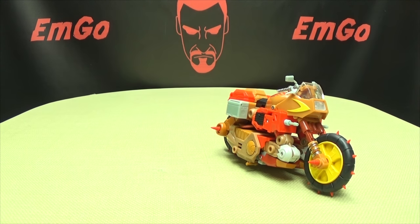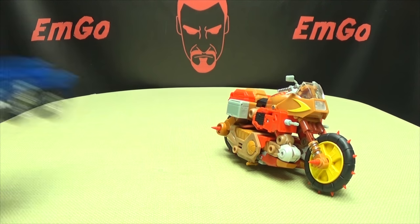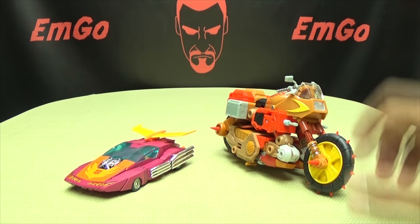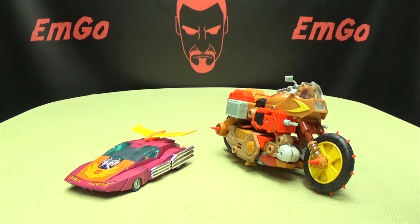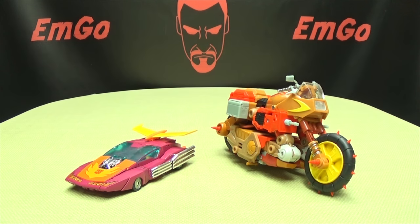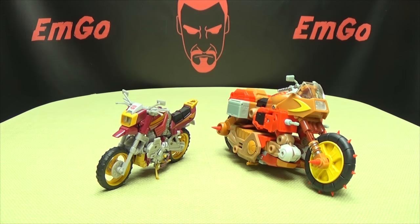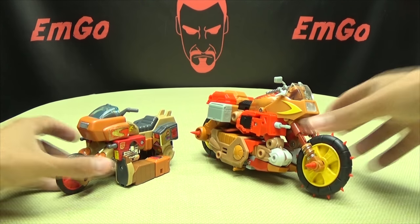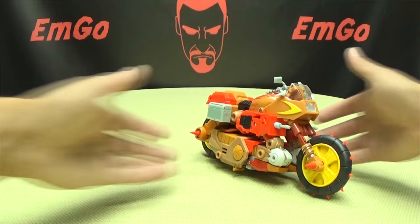Just for some comparisons — here he is with MP10, so you can see how he scales with Masterpiece Prime. Here he is with Masterpiece Hot Rod. I know he's supposed to be able to have other robots ride him, and I understand that's why he's the scale he is. But it still just weirds me out that a motorcycle is this much bigger than a car. Here he is with the Reveal the Shield Rekgar mold, and here he is with G1 Rekgar, because it's precious.